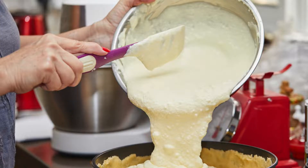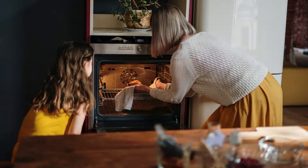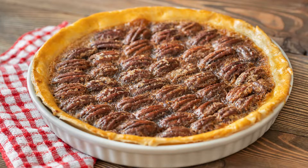Baking to Perfection. Place the pie on a baking sheet to catch any potential spills. Bake in the preheated oven for 50 to 60 minutes, or until the pie is set — you can test doneness by gently jiggling the pie; it should have a slight wobble in the center. If the edges of the pie crust start to brown too quickly, use a pie shield or aluminum foil to protect them. Once done, remove the pecan pie from the oven and let it cool on a wire rack for at least 2 hours.